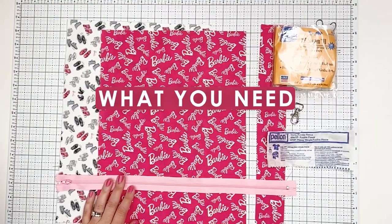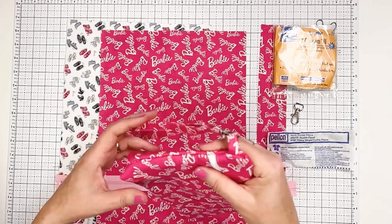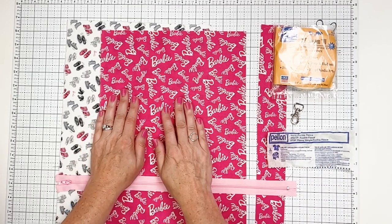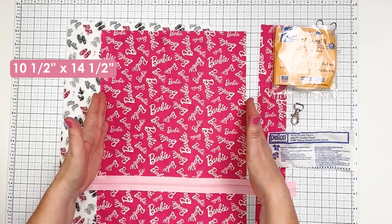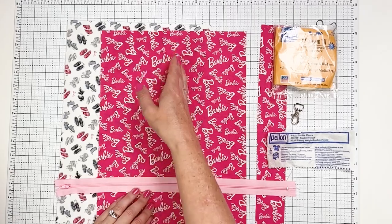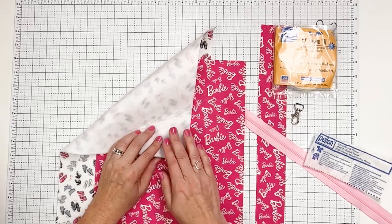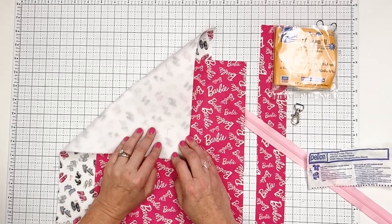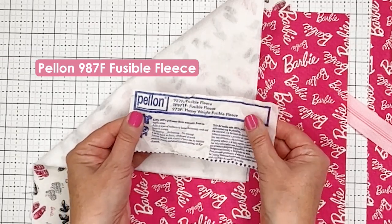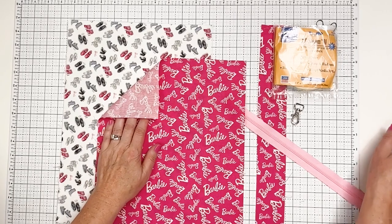To get started you need some materials. To make a bag this size — a finished size of about six inches by ten inches with about a one inch box pleat on the bottom — we're going to cut two pieces of fabric, outside and inside, ten and a half inches wide by fourteen and a half inches long. If you're using a directional fabric, you need your fabric going this way because the bag is going to fold like this. I've already added fusible fleece to the back of the lining to save time — I used Pellon 987F fusible fleece. I always keep it on hand to give a little more stiffness and body to bags.